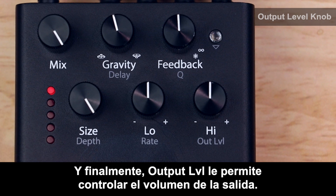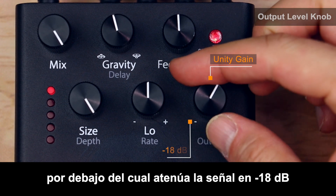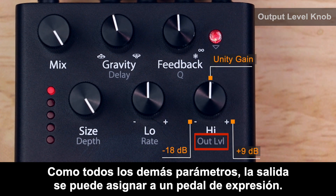The output level allows you to control the volume at the output. Unity gain is achieved at the midpoint, below which you attenuate the signal by -18 dB, and beyond which you boost it by +9 dB. Like all other parameters, output can be mapped to an expression pedal.